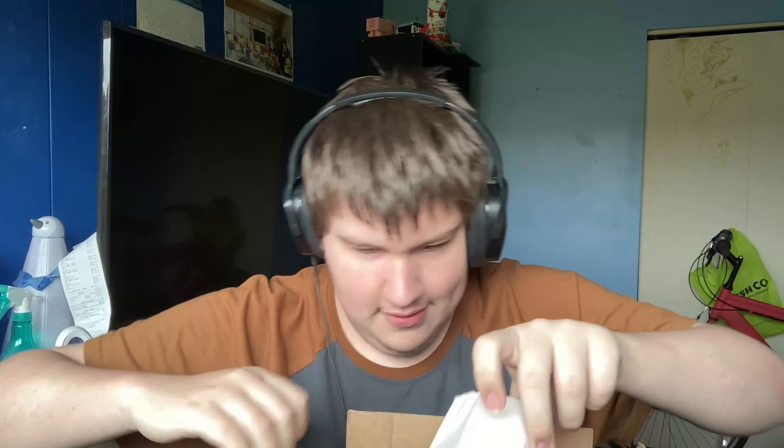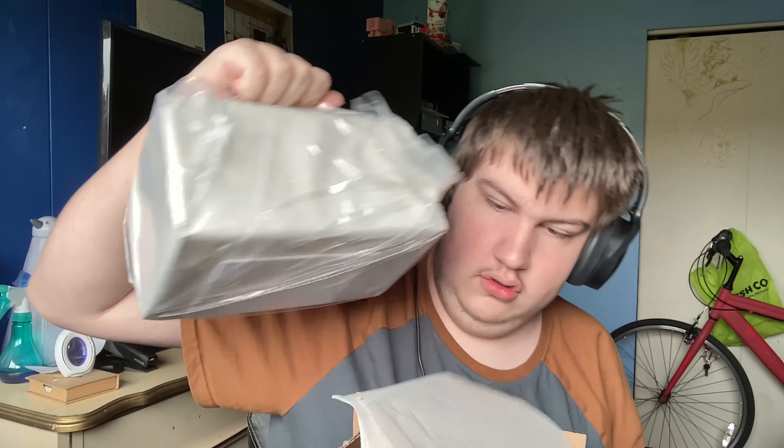Hello everyone, and I'm Jamie, and today we're going to do the unboxing of what is inside this box that I got from Etsy. I found this brand new package inside, so let's find out what it is.